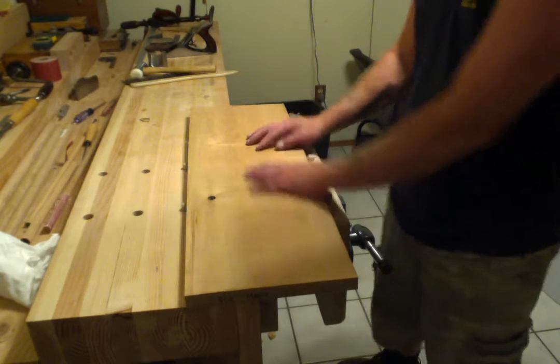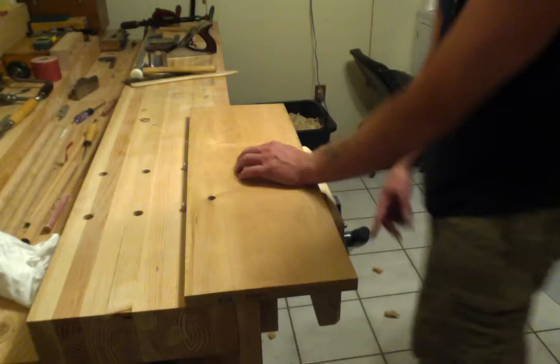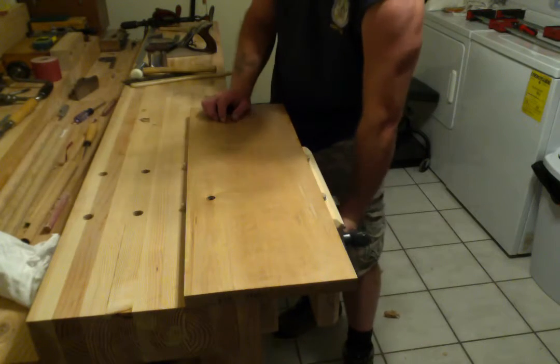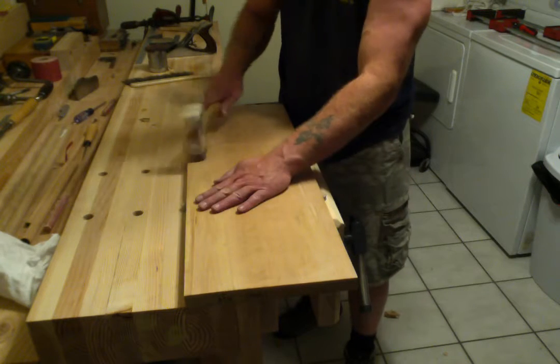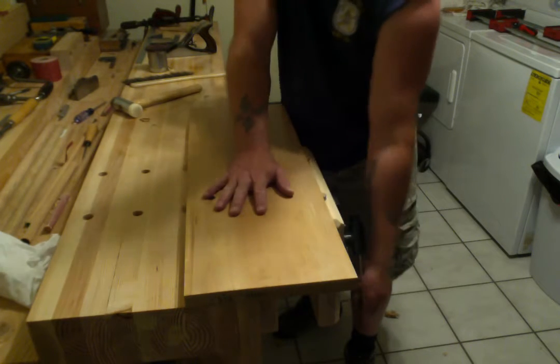Put the board wherever you want it. Once it gets to that point, make sure it's seated all the way on the bench.